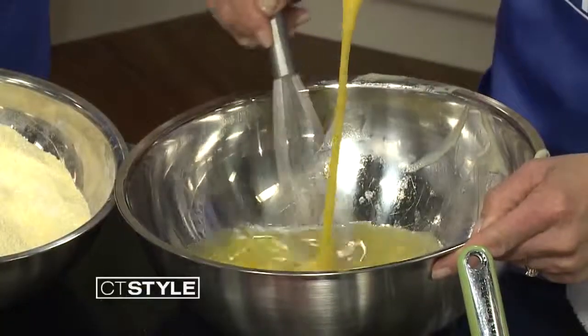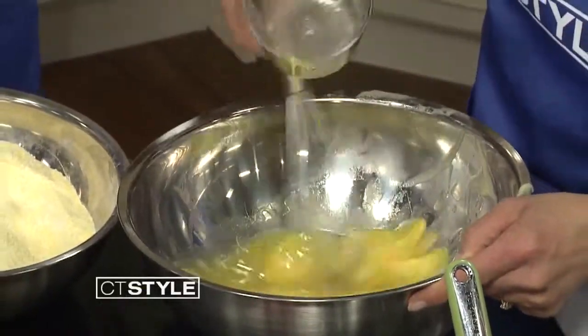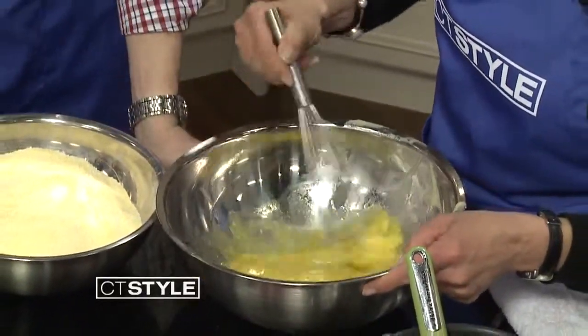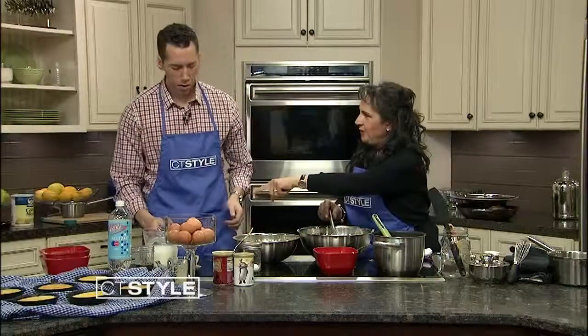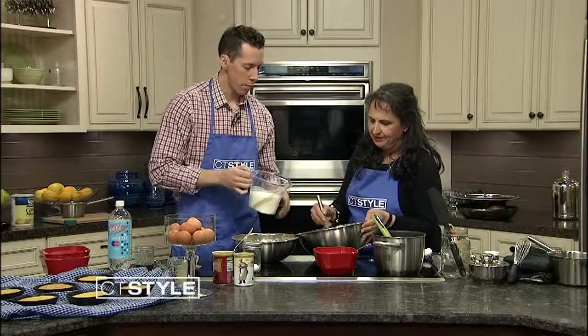Now we're going to add the eggs right in with the butter. On the recipe we'll have online, we use a mixer — you don't have to, it's just a little easier. Here's the buttermilk; you want that to be room temperature. Put it right in and mix everything up nicely.